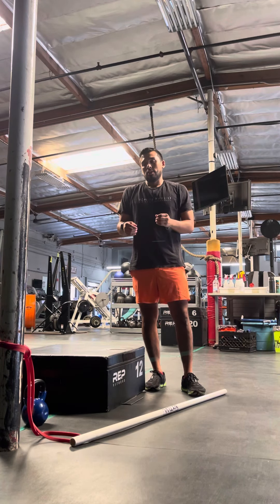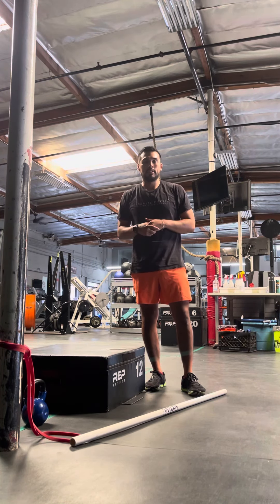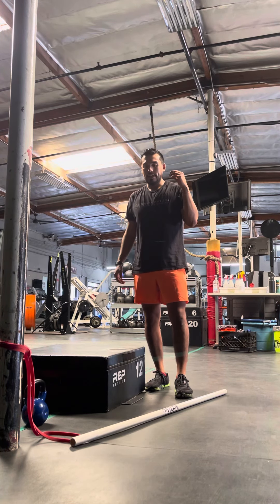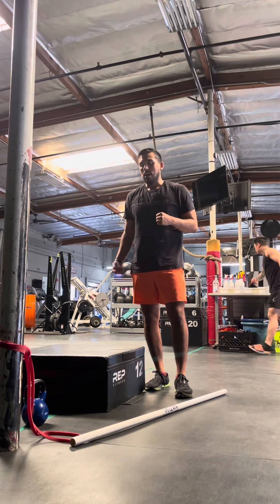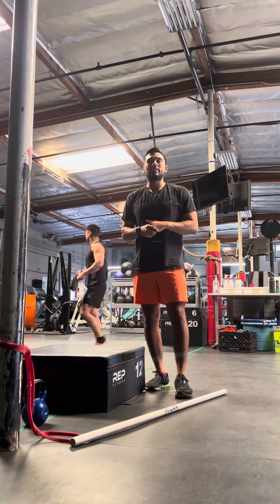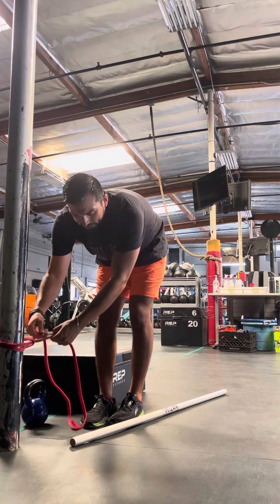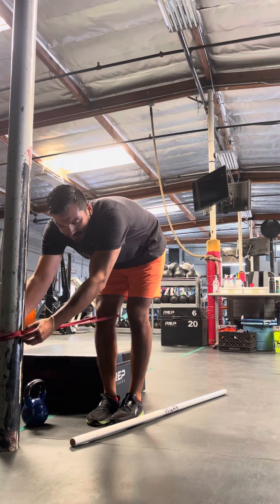This is our assisted reverse step up with the banded terminal knee extension. We're going to use an 8 to 12 inch box. You're going to use a stick or a wall for support — I like the stick because it's a little easier to move around. Have a weight on the same side as the working leg. Bring the band behind your knee and make sure it's perpendicular so it's nice and level.